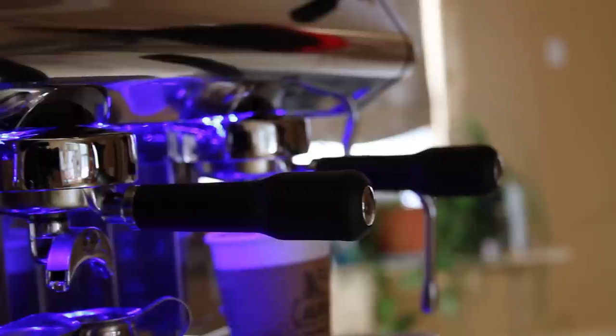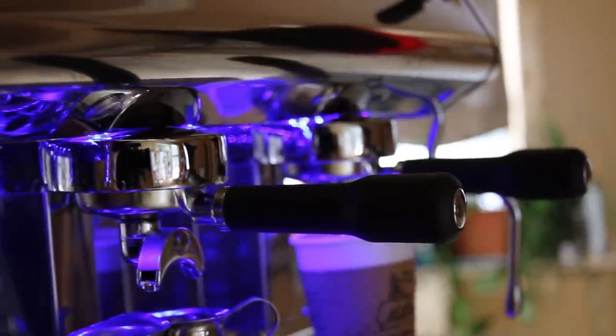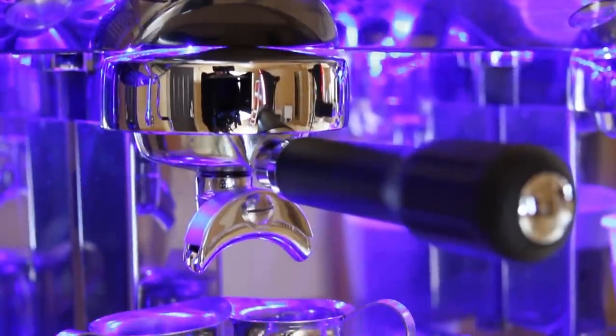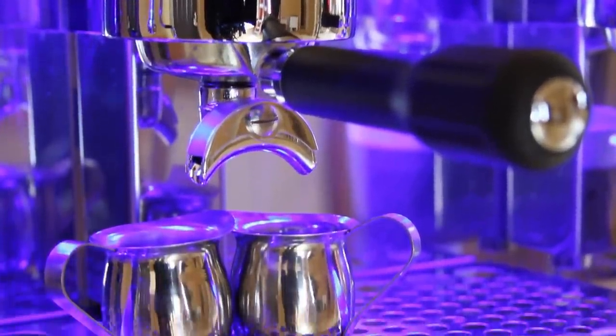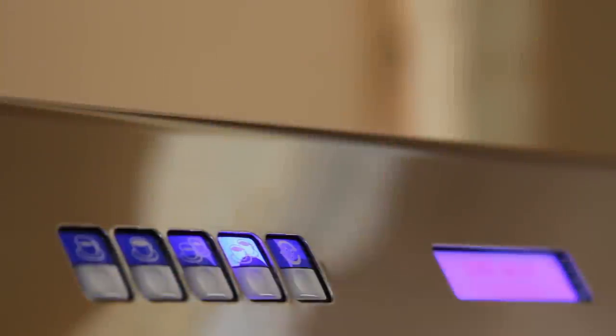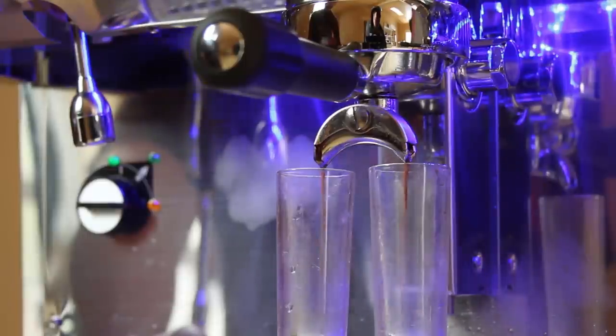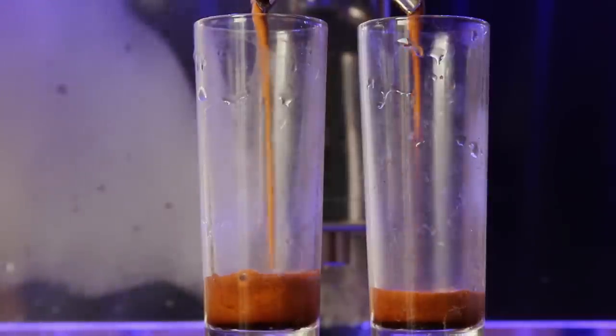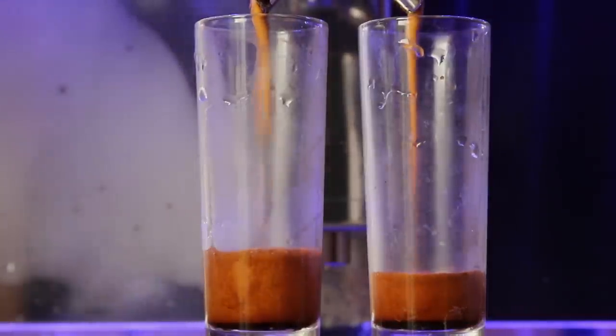Not only that, the Strong Primary includes raised E61-style group heads to accommodate larger cups, with a tray that is also included for smaller cups, alongside a thermal siphon to maintain consistent temperature and pre-infusion groups. The Strong Primary pre-wets your coffee for better coffee extraction as well.